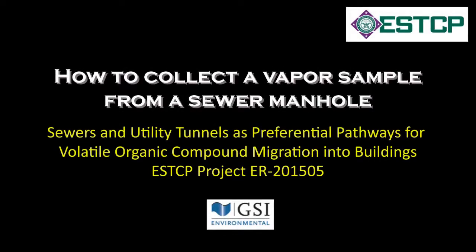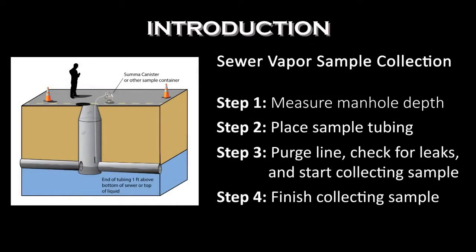Collecting a vapor sample from a sewer manhole is no more difficult than collecting a soil gas sample. VOC concentrations are often higher at the bottom of the manhole than at the top, so we recommend collecting the sample from a depth of one foot above the bottom of the manhole or the top of the liquid, whichever is shallower.